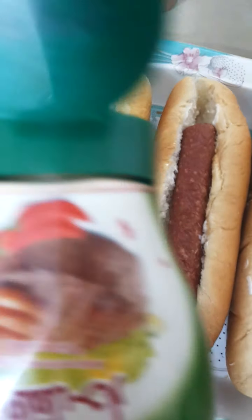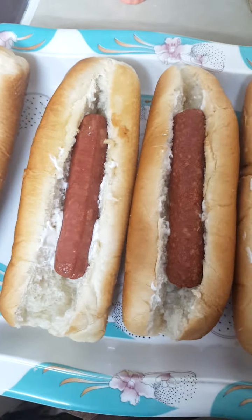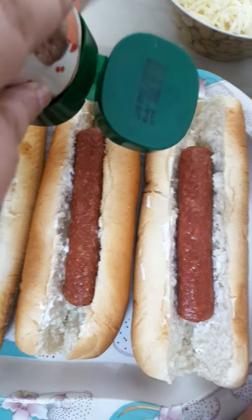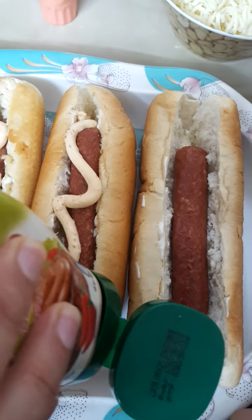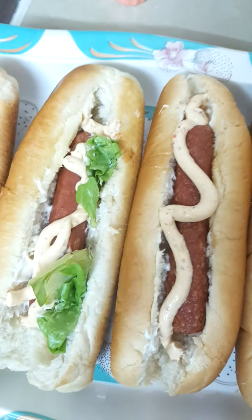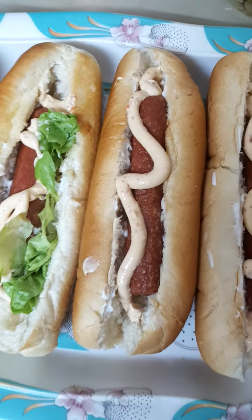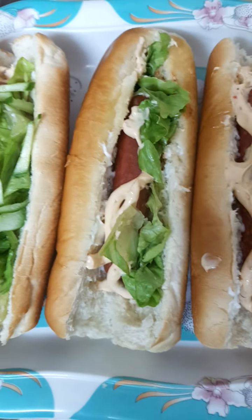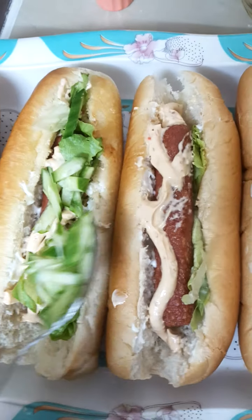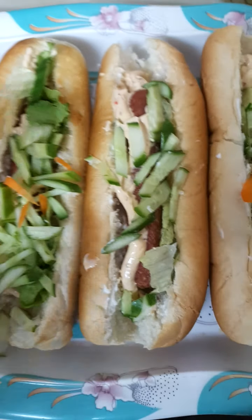Now I'll be adding chili mayonnaise to each of the buns. After putting the salad leaf, I am adding cucumber to each of the buns. After the cucumber, I am adding some carrots to each of the buns like this.